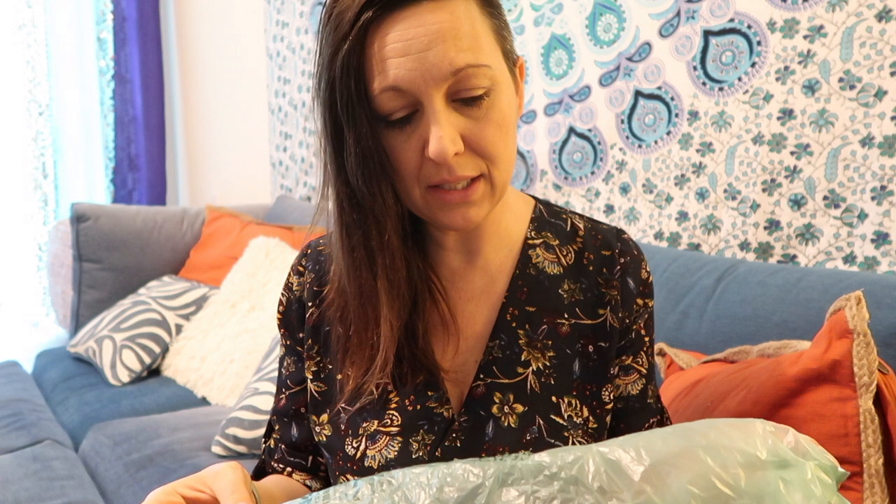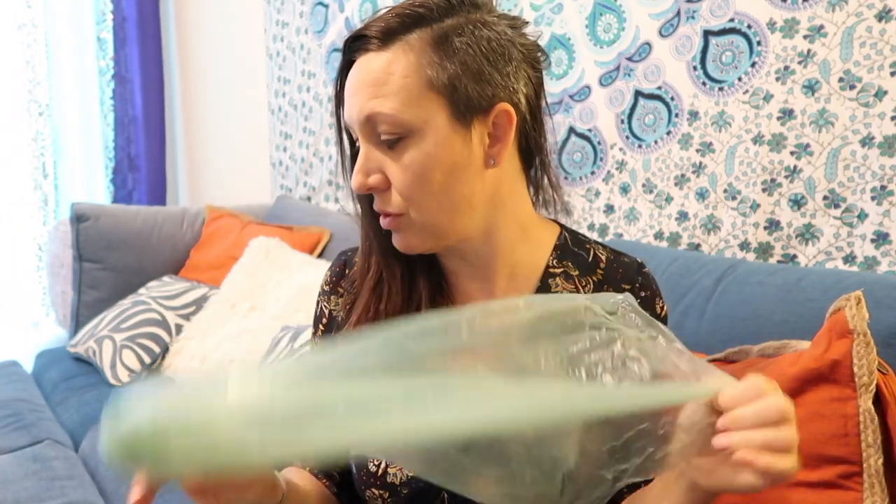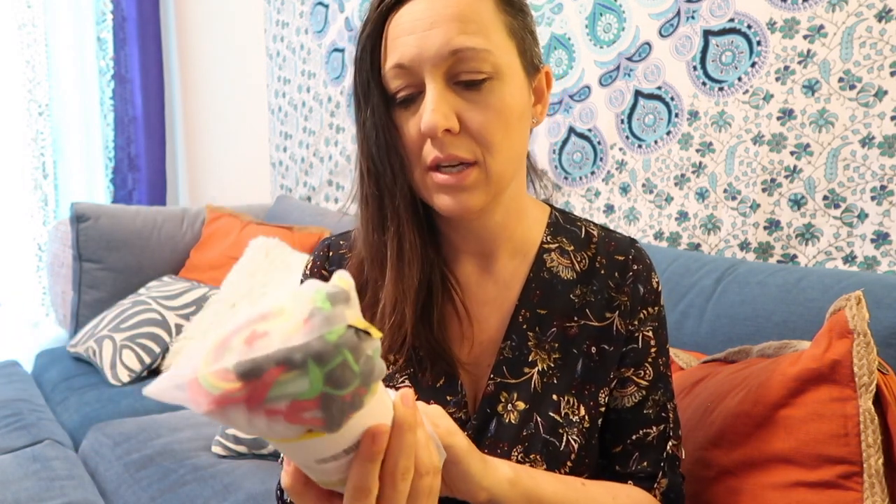These things end up everywhere, right? You get these at the grocery store to put your vegetables in. They're made with recycled material, I get that, but most of the time these just end up in the landfill or floating around somewhere — not environmentally friendly.